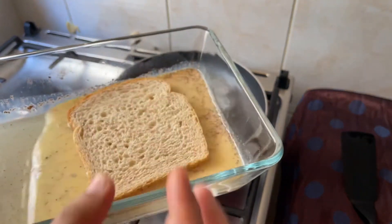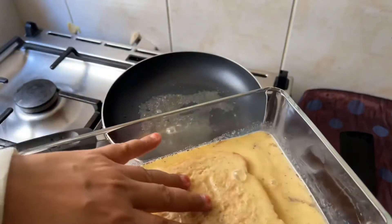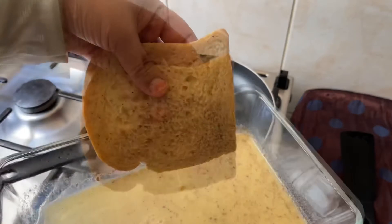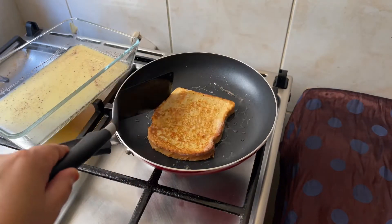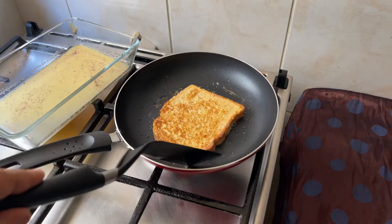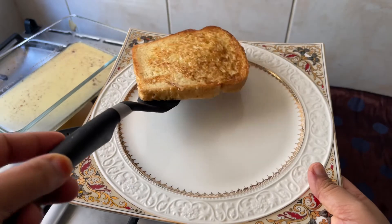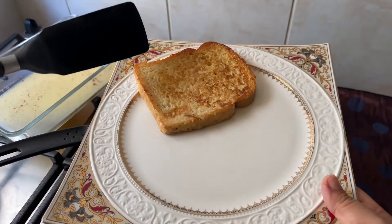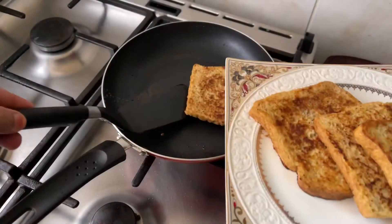Now is the right time — give a quick dip of bread on both sides in the batter. Don't soak the bread; a light coating is enough. Cook the bread on low-medium flame. After a couple of minutes, flip the bread. Move the bread to the serving dish when both sides turn golden brown. Do the same with the other slices — I got enough batter for four slices.